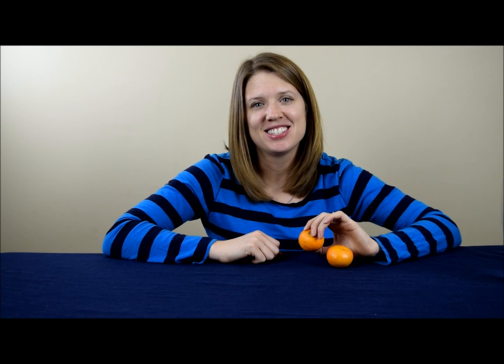We did this once before with eggs, and eggs naturally sink, but we made them float. If you haven't seen that experiment, go ahead and click the link here to check it out. But for oranges, they naturally float in water, but we're going to make them sink. Are you ready to see how? Let's get started.